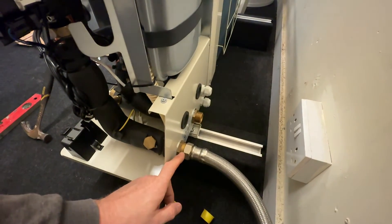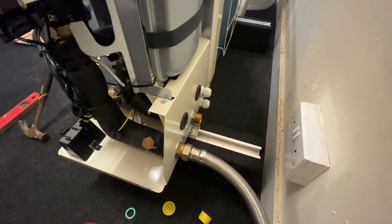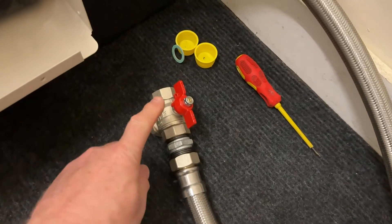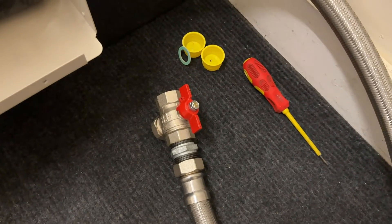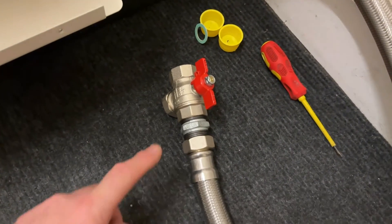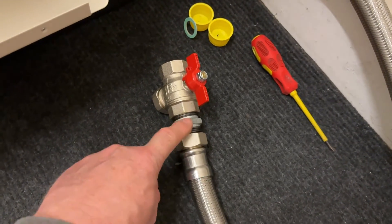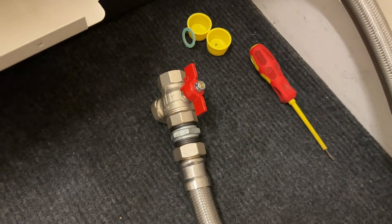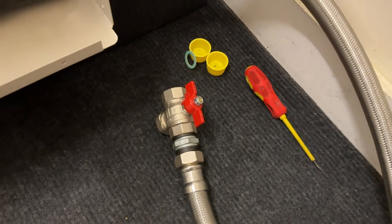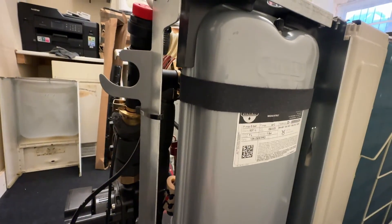If we look around the back first, you can see we've got our flow and return connections from the heat pump to the cylinder, and we've got cable glands to allow all the wiring to come through. The heat pump does come with one return isolation valve, which you'll find in a packet down here. The connection from the valve to the flexi hose required a galvanized barrel nipple because it doesn't actually connect directly — and that's the only valve they give you.